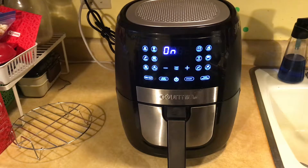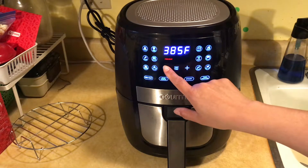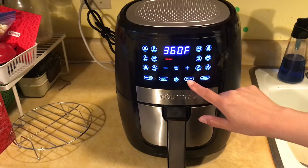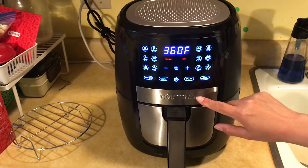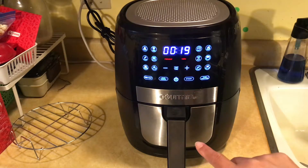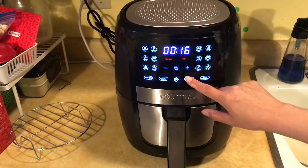Then I set the temperature for 360 degrees Fahrenheit. I have it set for a reminder to turn it over halfway through. We're going to cook it in the air fryer for about 15 to 16 minutes — I'll pick 16 minutes.